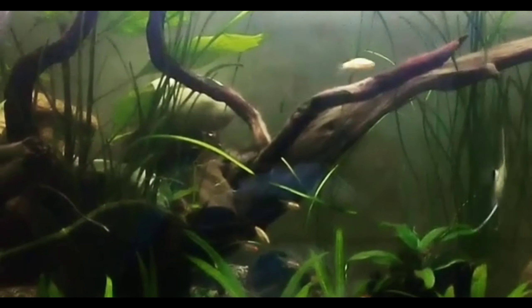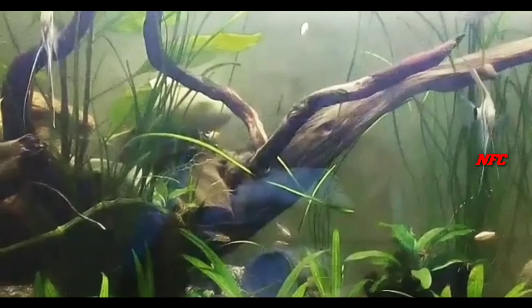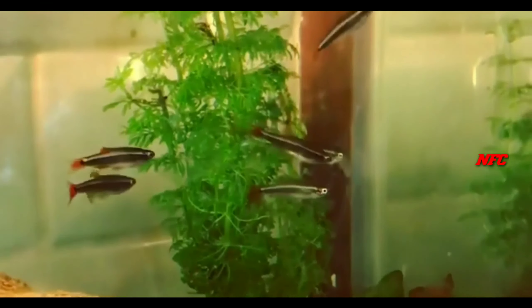This is a mountain fish — it originates from mountain regions. It is a small fish overall.